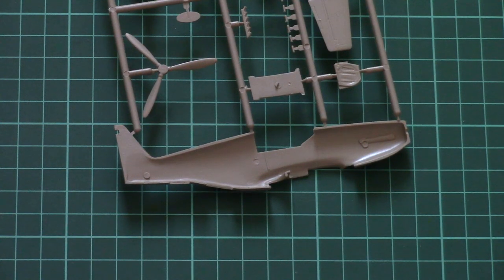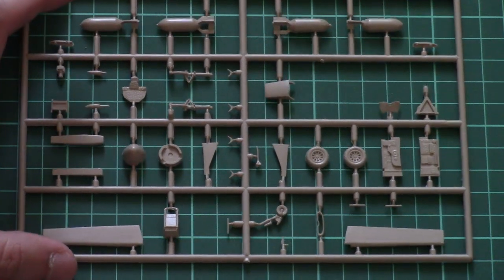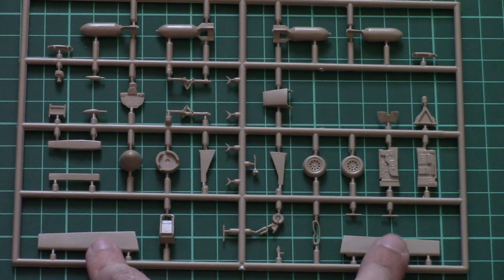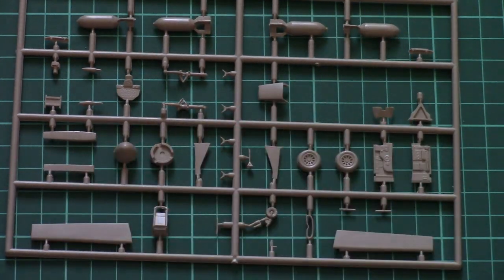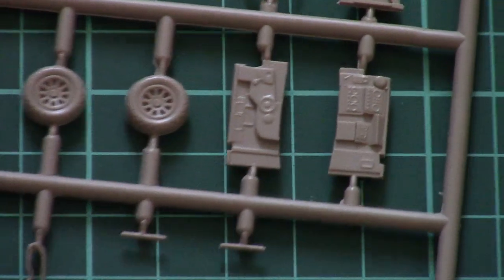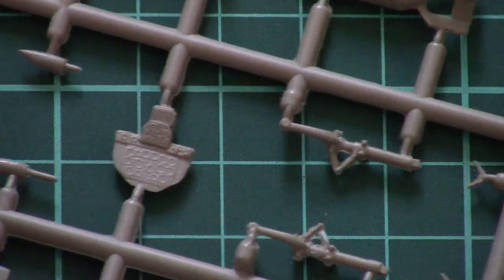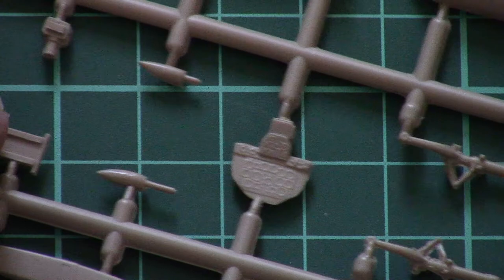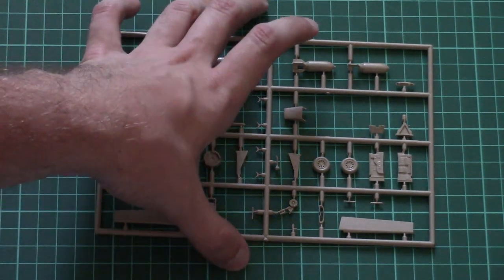The last brown plastic sprue is dedicated to minor elements. Here we have cockpit walls, flaps molded separately — which is quite a nice feature at 1/72nd scale — the front part of the air intake, pilot seat, some landing gear parts, and bombs. We also have a dashboard. Zooming in on the cockpit walls, you can see they have some molded elements, but careful painting will help bring them out. The dashboard has some molded dials as well.